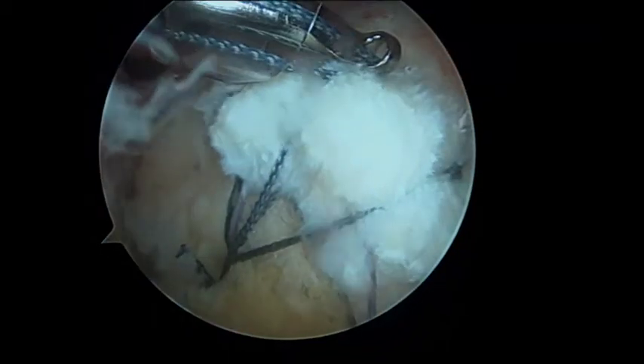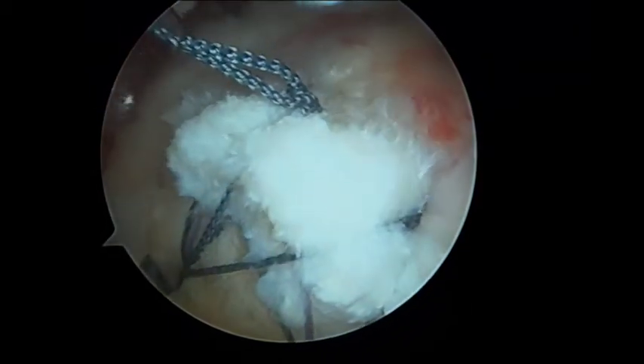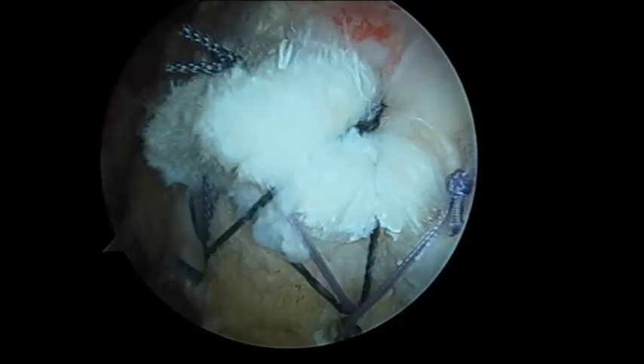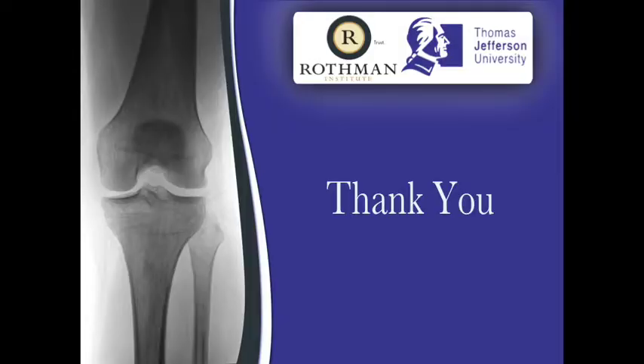If a single lateral row is to be used, the suture limbs not incorporated into the lateral row anchor are then cut. We present our method for addressing bursal-sided partial thickness rotator cuff tears using an in-situ repair technique with double row suture anchors.